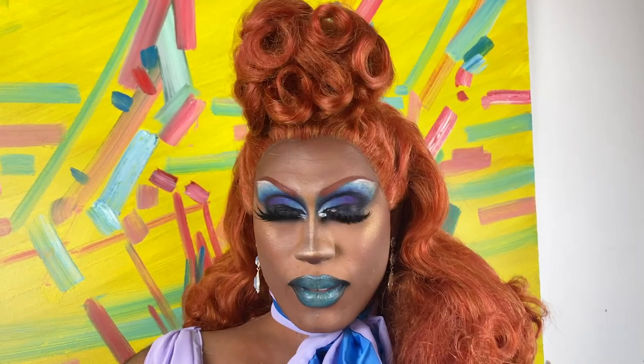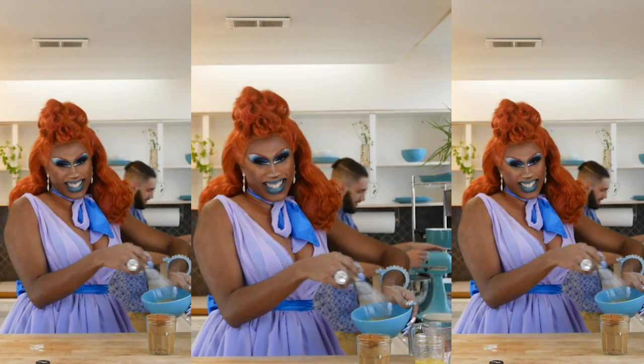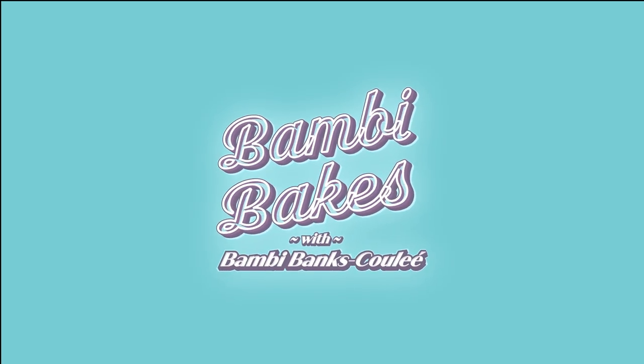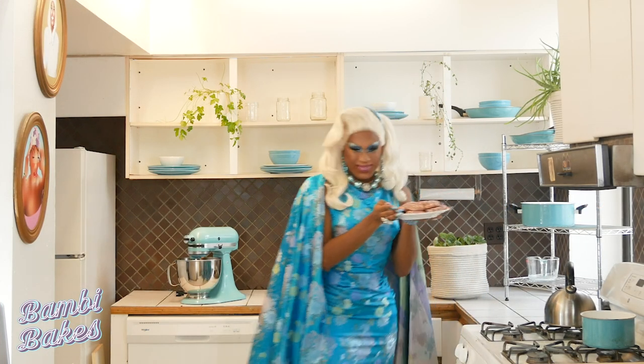Oh, hi! I didn't see you there. I'm Bambi Banks Kool-Aid and I've always loved to bake and learn new recipes, so I thought why not have you over and we can learn something new together. Today is our last day together for a little while, so I invited my socially responsible pandemic pod over for a holiday treat. Because today is a Kool-Aid holiday special, we're going to learn two recipes today — cannabis infused hot chocolate, and I'll save the second recipe for a little surprise for later.